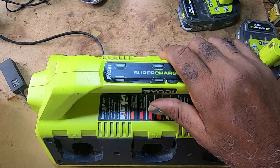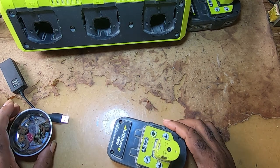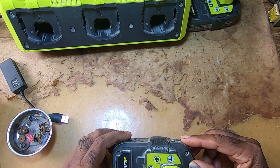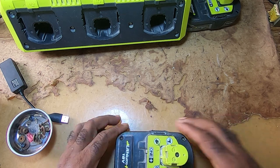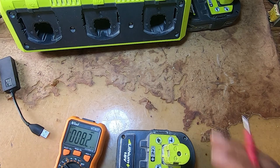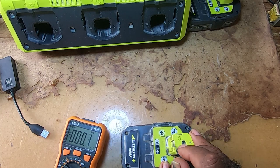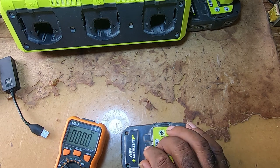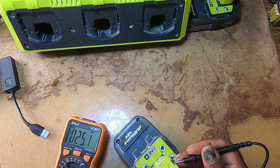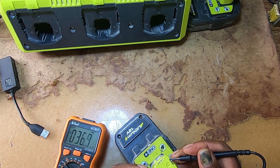I decided to check on the batteries. It has five screws — two at the bottom, two at the top, and one in the center. The other test you can do is see if it has a voltage. It has a plus and minus, and I think that might be the sense terminal. As you can see, it's not putting out anything.